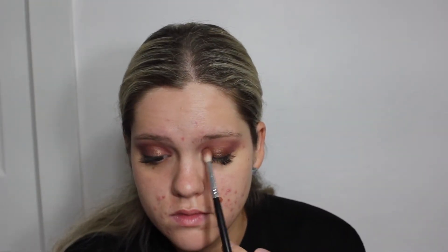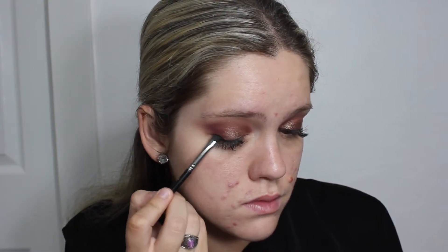In the middle of the eyelid I'm going to take the shimmer shade from the palette, which is Charmed — a really nice cool-tone gold. I'm applying that with my finger to get maximum opacity and shimmer, because using your finger allows that maximum wow power from any shimmer shades. Then with a smaller crease brush I blend out the edges to make sure everything is nicely blended with all the other colors.